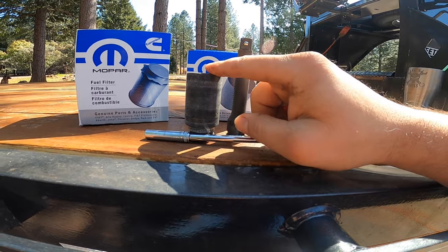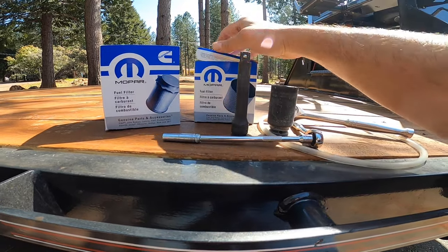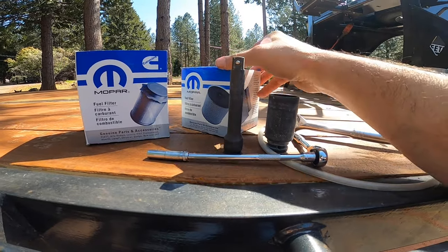Just to butt in here real quick — the 28-millimeter socket is for the front and rear fuel filters on this truck. You will need a longer extension; I used an 11 to 12-inch extension for the front fuel filter. You will see that here shortly.